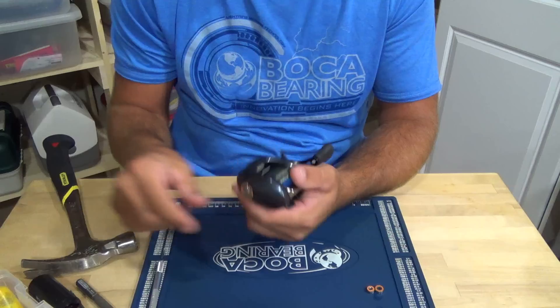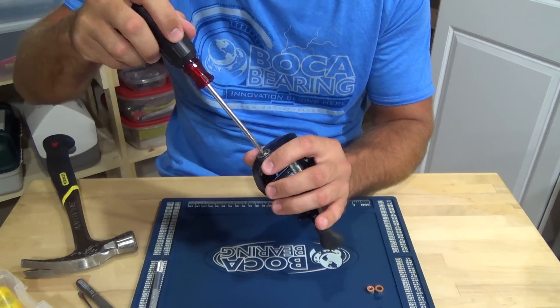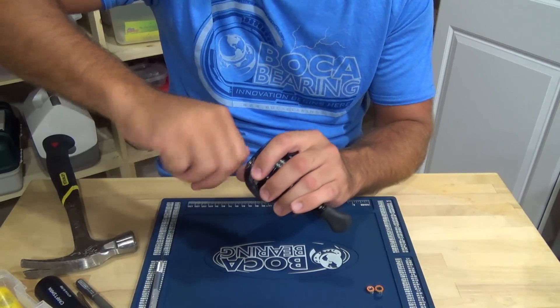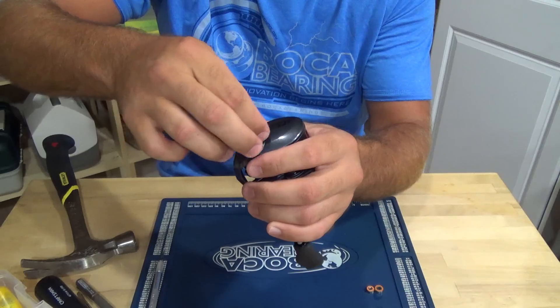We're using the orange seals again — I'll put the sizes in the description below. Get yourself a screwdriver, back off that screw on the side cover, just loosen it up. Then you can use your fingers to back it off the rest of the way and it'll pop up.